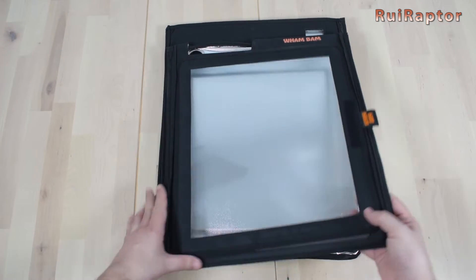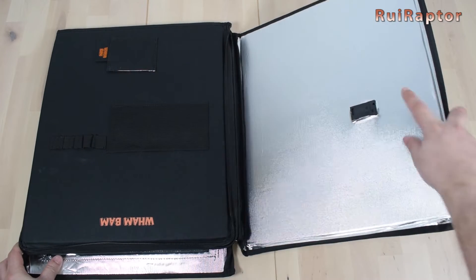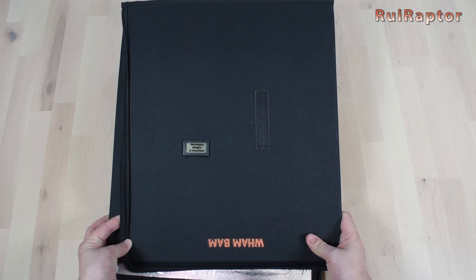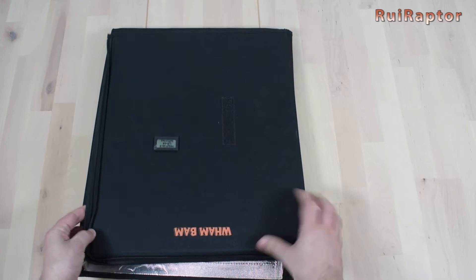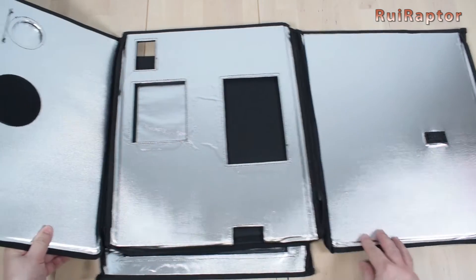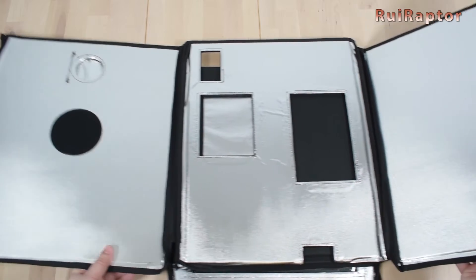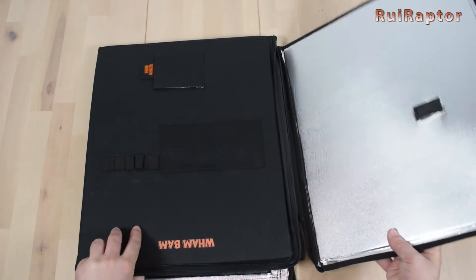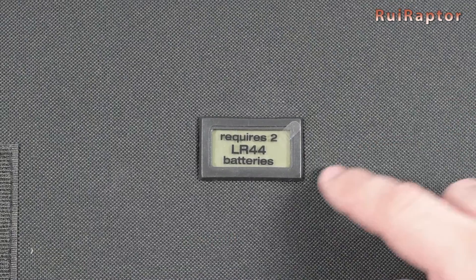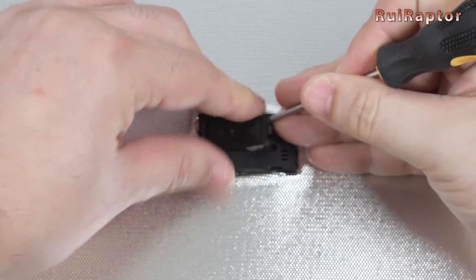Inside we have the enclosure completely folded. On one of the panels there is a small thermometer. The enclosure is made from three different materials. The outer black material is flame retardant ballistic nylon 600D. In the middle is a structural honeycomb polymer panel. And on the inner side is a metal lining that reflects and helps to maintain a stable temperature inside the cabinet. The thermometer does not come with batteries, so we need to get a couple of LR44 button shaped batteries.